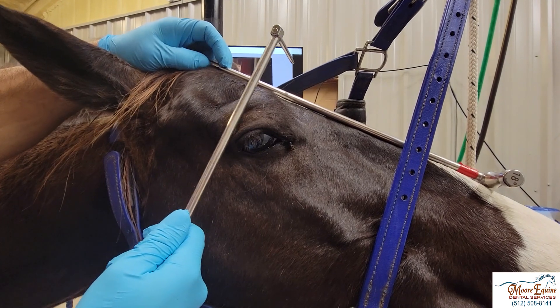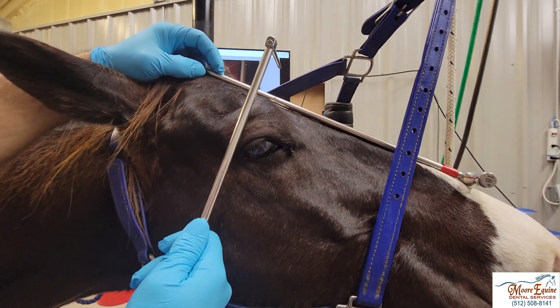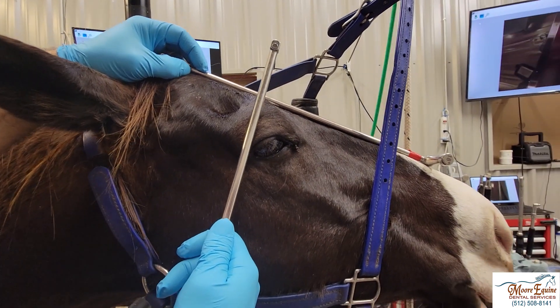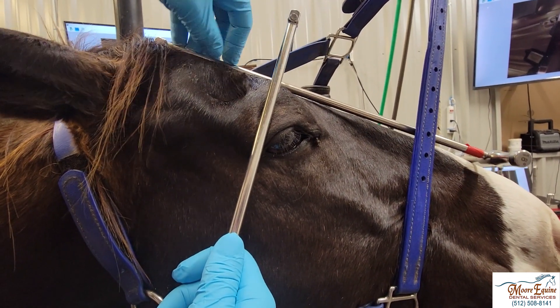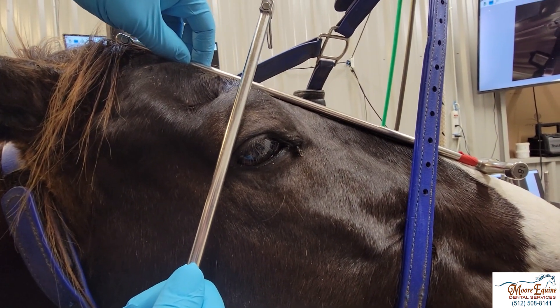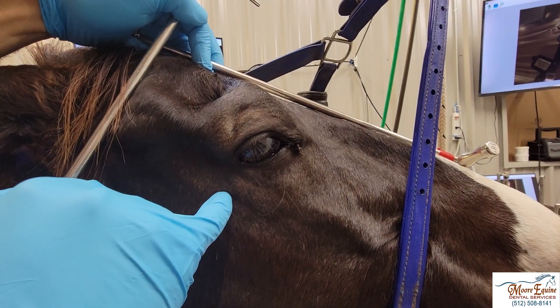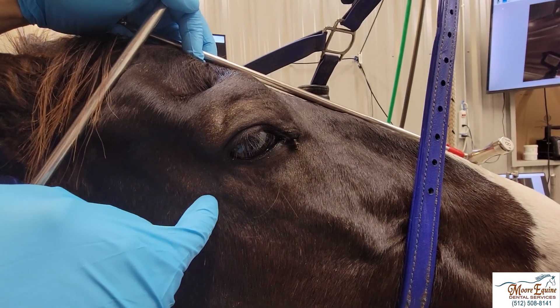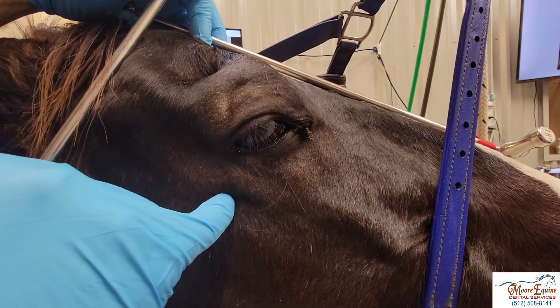We put an elevator along the frontal bone, and going through the lateral canthus we come around and show it from the side. You can see how both elevators are 90 degrees to each other through the lateral canthus of the eye. We're going to go about a centimeter or so underneath the facial crest right there under that lateral canthus, and go all the way in until we hit bone.